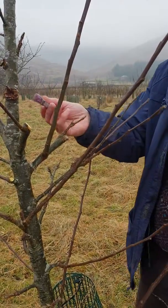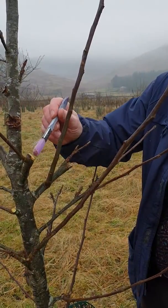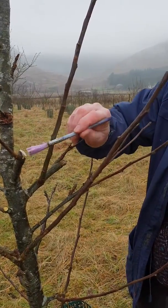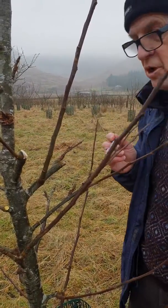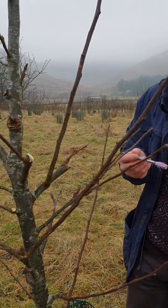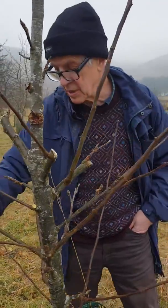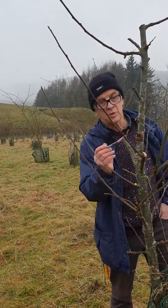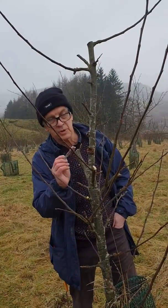I'm going to put some wax on here because there is quite a lot of canker in the orchard and I just want to make sure nothing's going to get into here. Opinions are divided about how necessary it is, and different people have different opinions, but I think it is a good idea on the whole from my understanding, and when you've got a lot of canker in the orchard, I think it's a good idea to put something on.